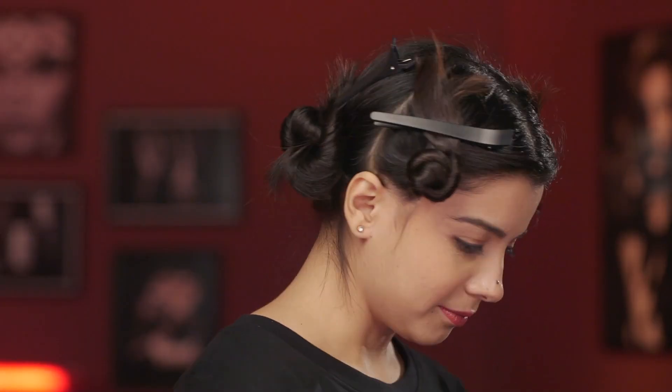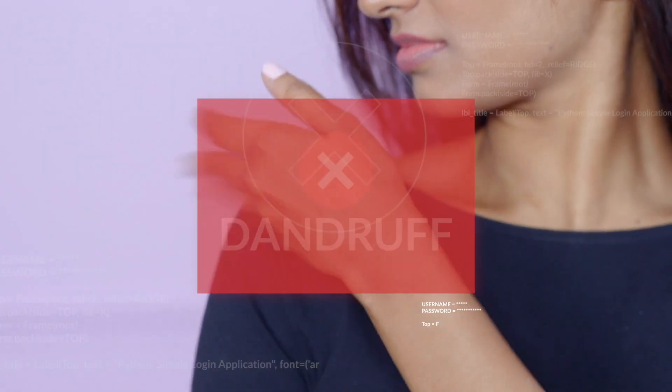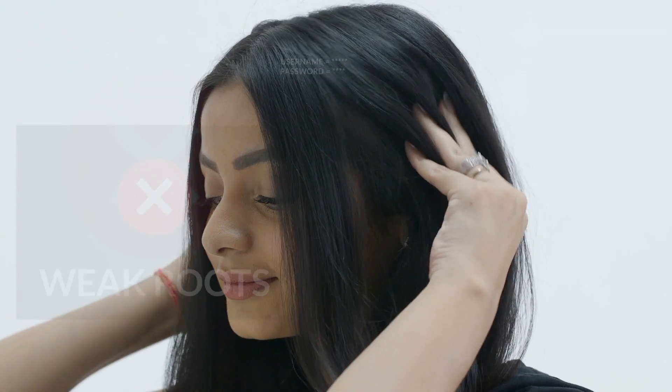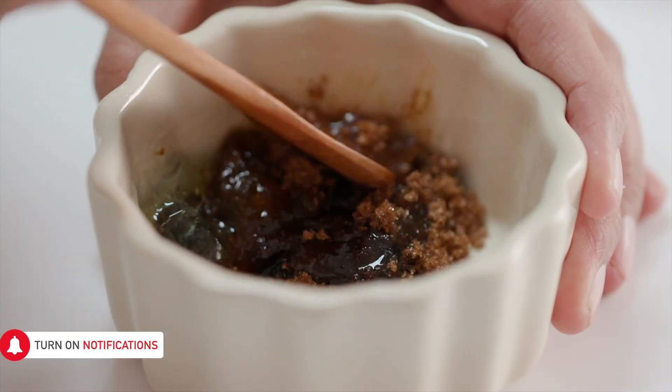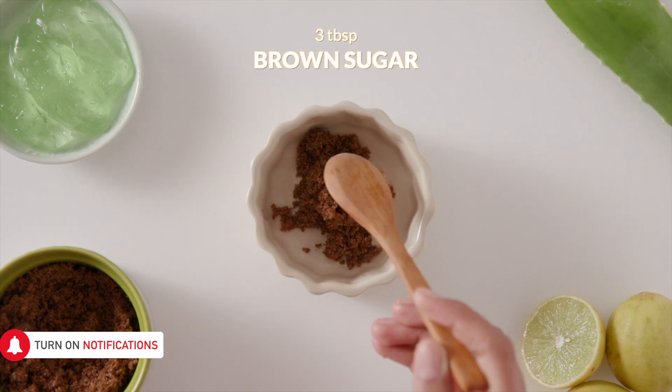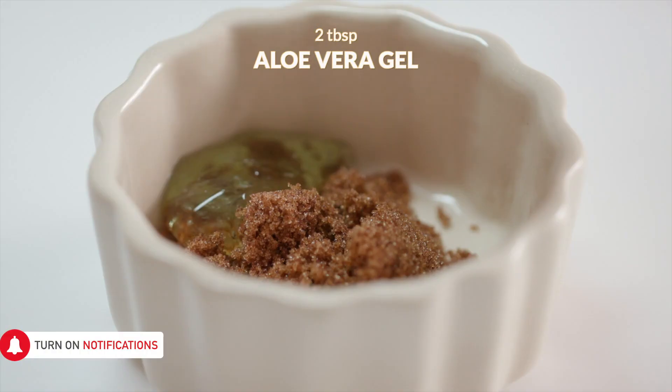Let's go back to our roots with a nourishing and cleansing scalp scrub. It keeps dandruff at bay, reduces hair thinning and strengthens the roots. Make an exfoliating mask by adding 3 tbsp of brown sugar, mixing it with 2 tbsp of honey and 2 tbsp of aloe vera gel.